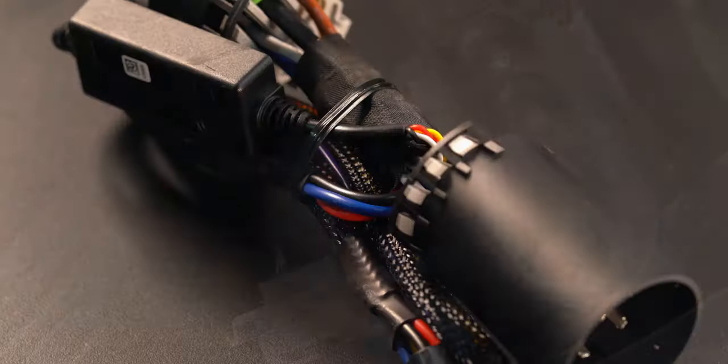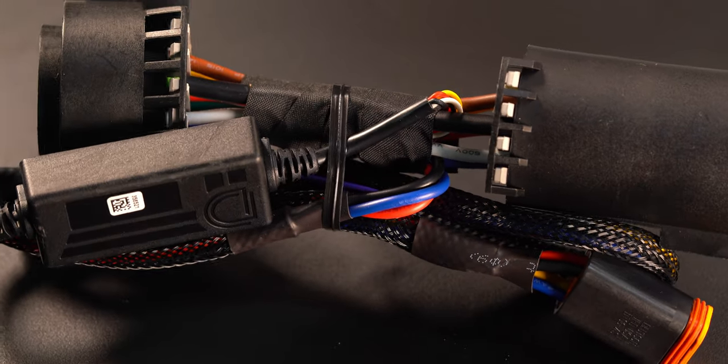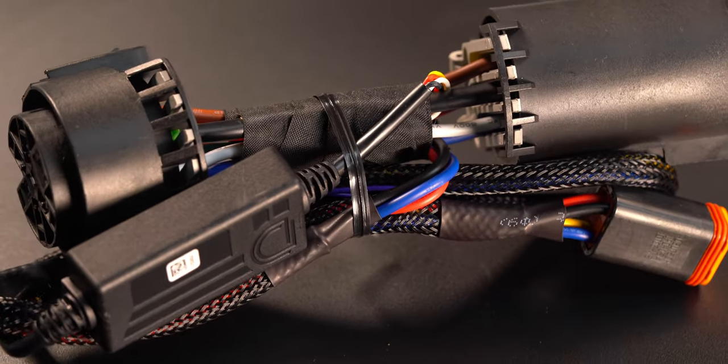Under here, you'll look for a plug that looks like the two large plugs on this harness. Sometimes it will just be hanging out near the trailer hitch, and on other vehicles like this one, it will be right behind the trailer wiring plug. There is an unlock tab that you will have to hold open to pull them apart, and they tend to be stubborn.